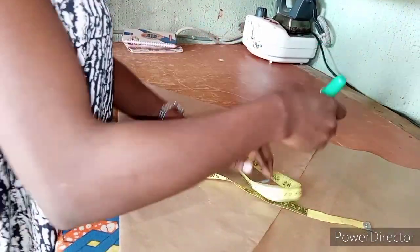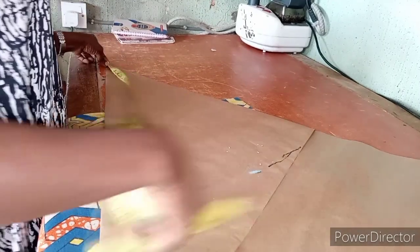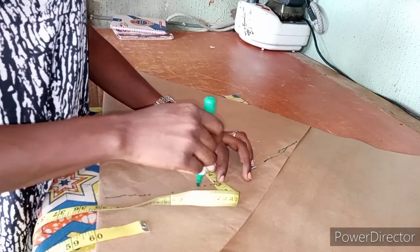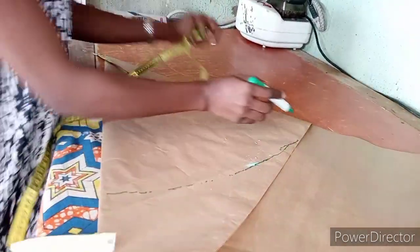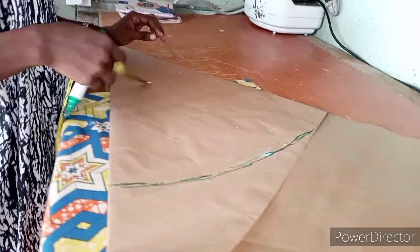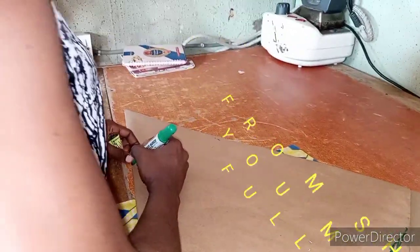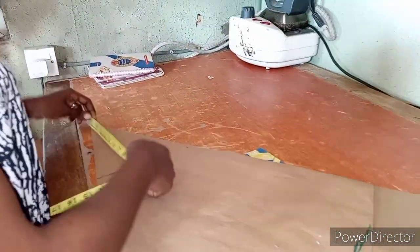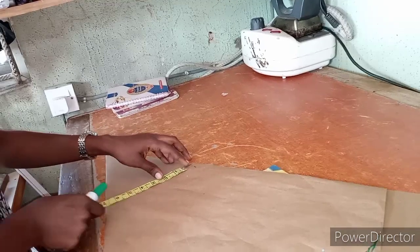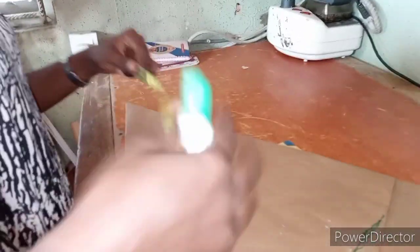The measurements actually start from the shoulder measurement. You measure your full length from your shoulder measurement — measure that 25 inches, then shape it out. From your shoulder measurements, you now measure your sleeve. Just imagine your shoulder is 6 inches; you stop the shoulder measurements there.